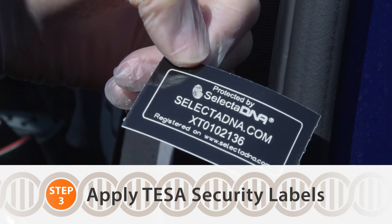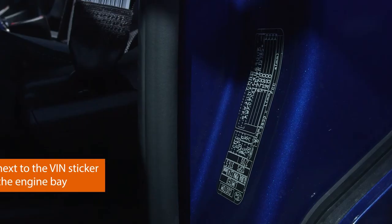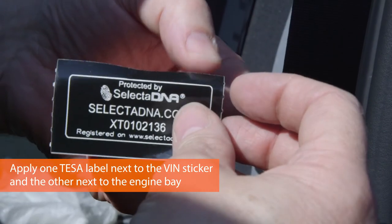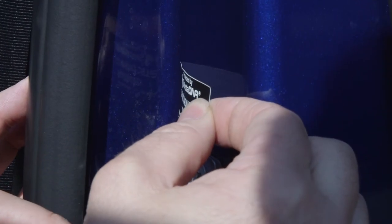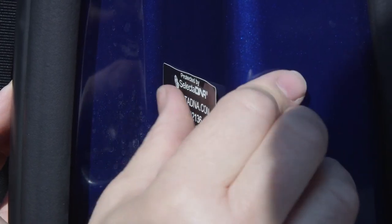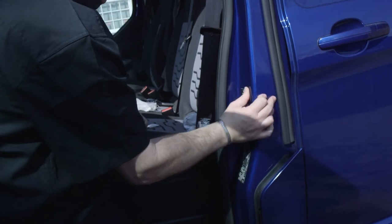The next element of the kit is to apply the tamper-proof label to a part of the vehicle. We're suggesting one near to the VIN sticker of the vehicle. Being careful to remove the sticker from the backing, applying it nice and evenly and straight to the metal, making sure it's all nice and flat and in place.